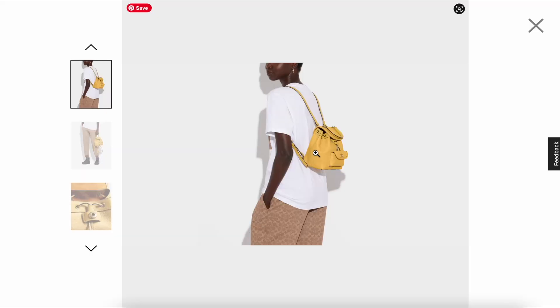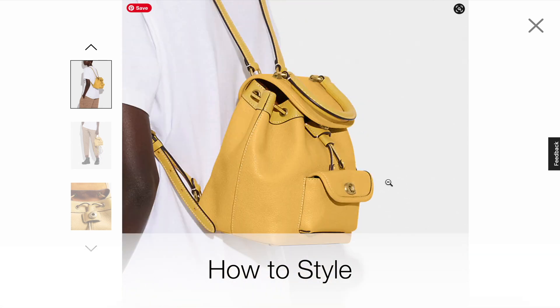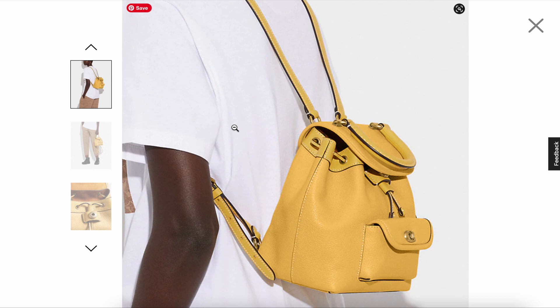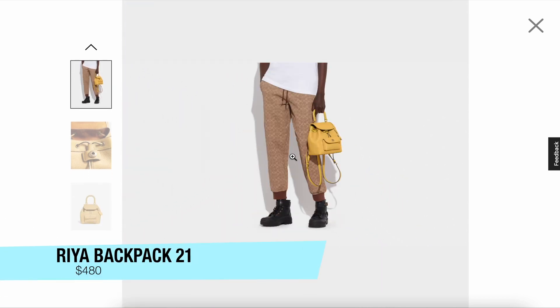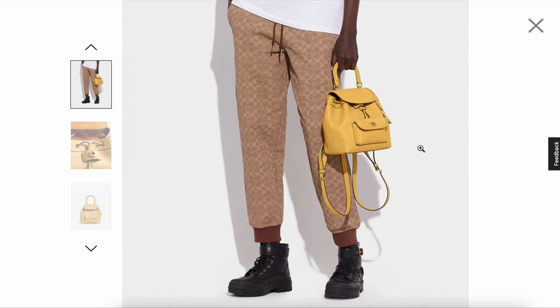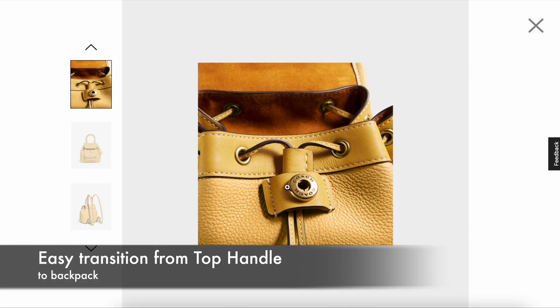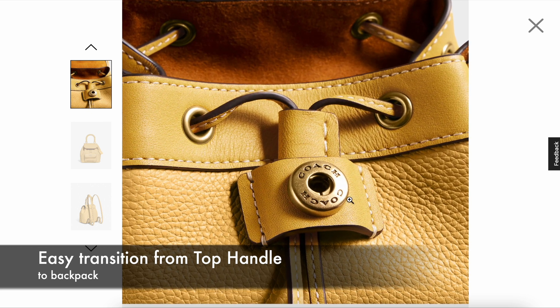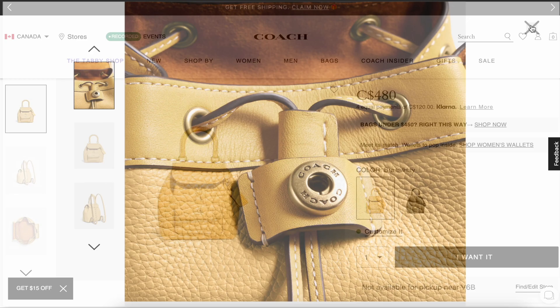There are multiple colors that it comes in and here's how it looks on the model. This is the 21 size, priced at $480. It looks really beautiful and cute as a top handle. If you get tired over the day from using it as a top handle, you can easily switch it over to a backpack, which is super handy.